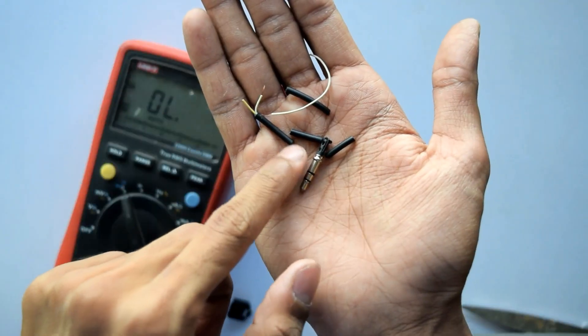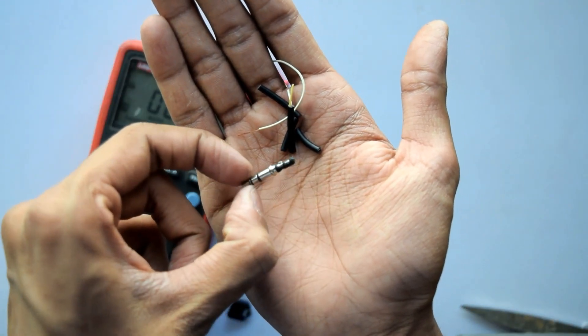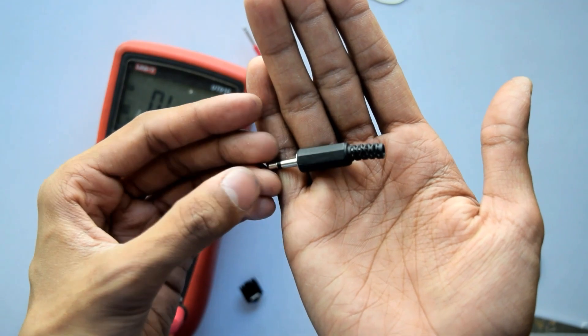I stripped out most of the wire from my 3.5mm male connector, but I found that this is a faulty connector, so I'm going to use another connector instead.